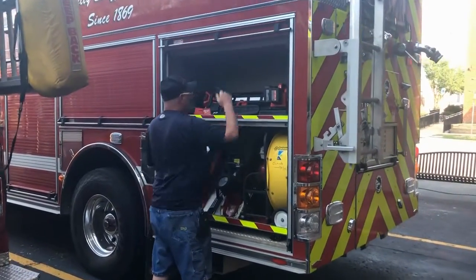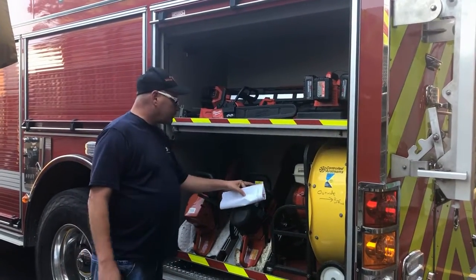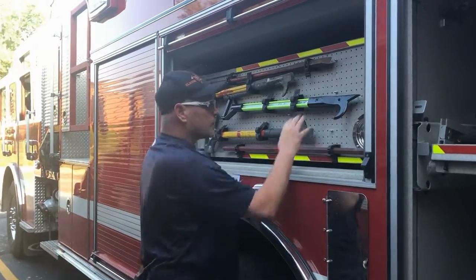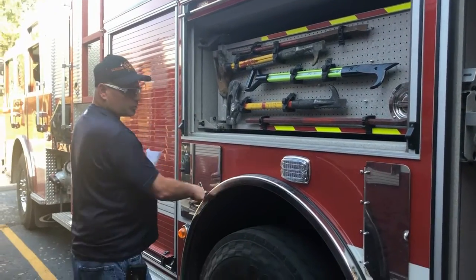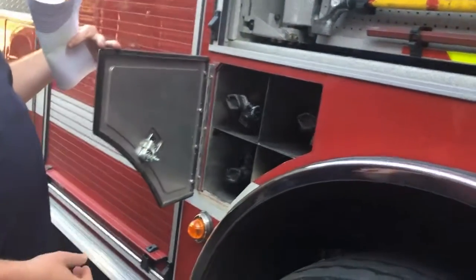The equipment we've got on here — we've got some power tools. We keep all our vent fans and our saws back here. Up here we have our tools that we use for tearing open walls, whatever we have to do. Each space in this truck is used to the max. We spare air bottles inside here.